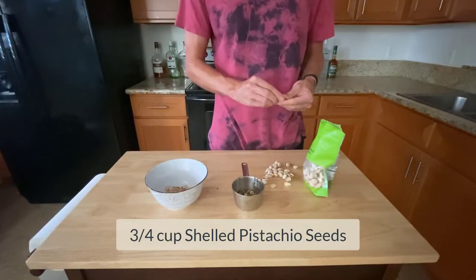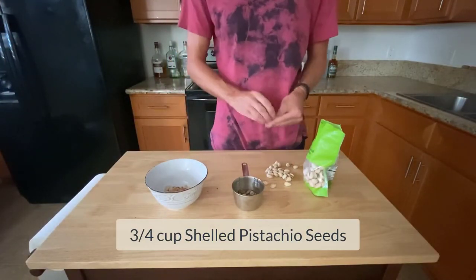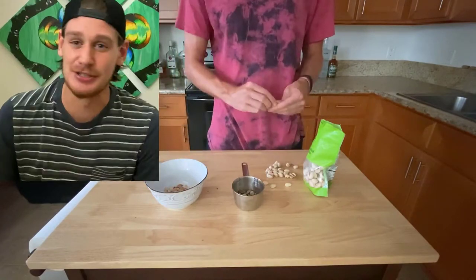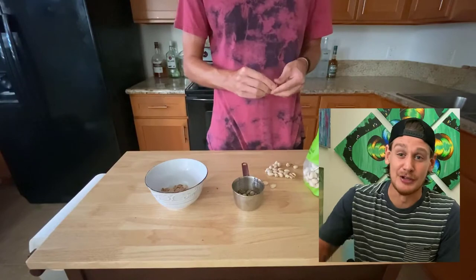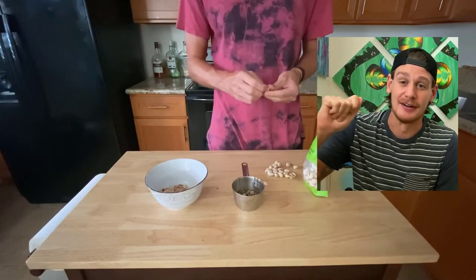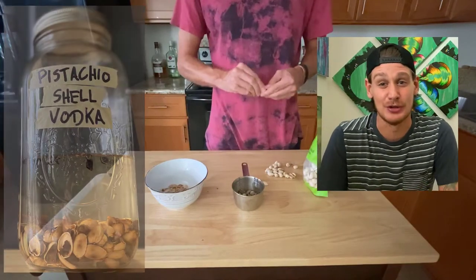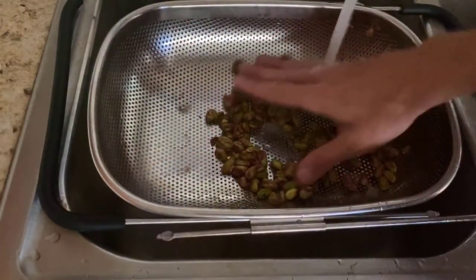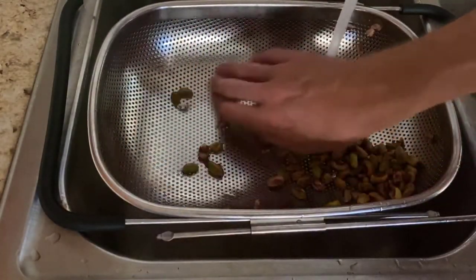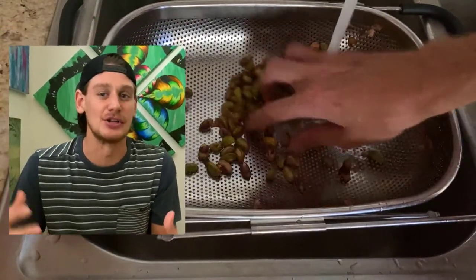First thing we got to do is peel our shells off of our pistachios. You can just buy them shelled already, but if you click this link right here you can see how to make a pistachio shell vodka which comes out to be pretty amazing. Let's throw these on a strainer and wash them off under the sink — we just want to get all that salt off of there.